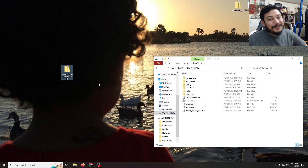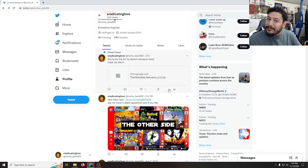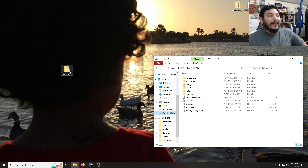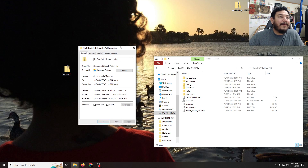With the SD card open, you can now download the zip file for today. In the description there's a link to my Twitter profile, and under my pinned tweet you'll have the link ready to download. It is a really big file so it might take a good while depending on your computer and internet — it is a compressed zip file of 26 gigabytes. Once you have it downloaded, drag it to the desktop like I've done already.